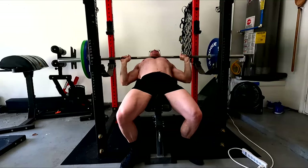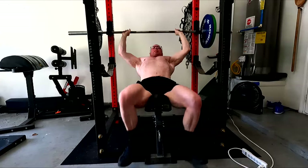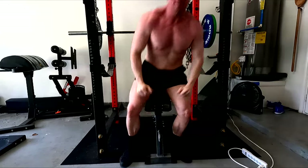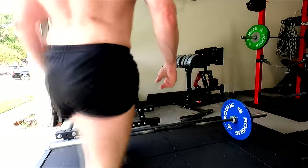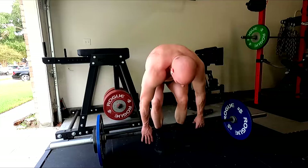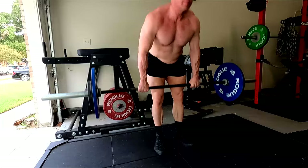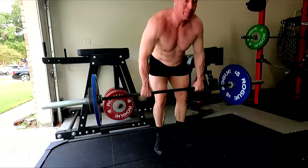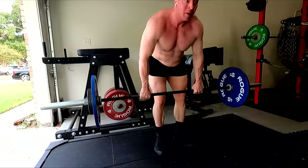For leg development: squats. You saw me doing squats right there at the start. They're both a body weight exercise and a barbell movement, and you have to factor in how much weight you're really doing — 200 pounds of body weight plus the barbell. So it's a body weight exercise too. Rows. Curls. We do all this stuff.